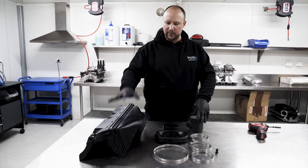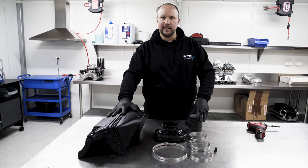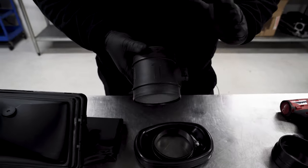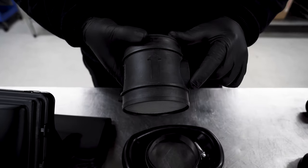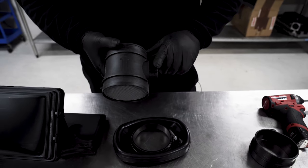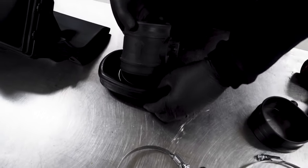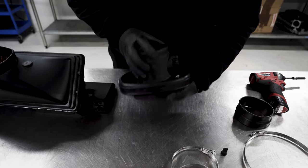Now we'll be building the OTR — it's easier to build it on the bench and then fit it into the car as one assembly. You'll notice the MAF has a directional arrow for airflow direction, and the MAF connector will be on the passenger side of the car. Put the clamp on first to make life easier — then when you get your MAF in you can just slot it in and connect it.